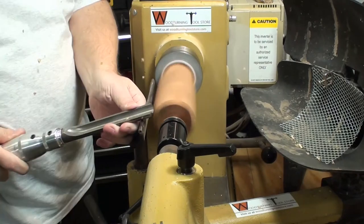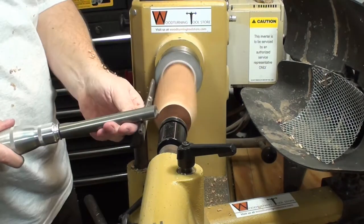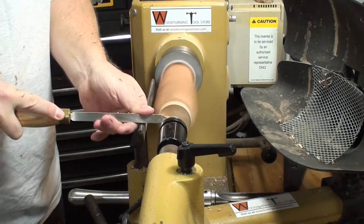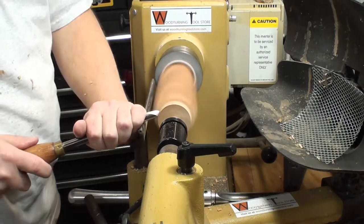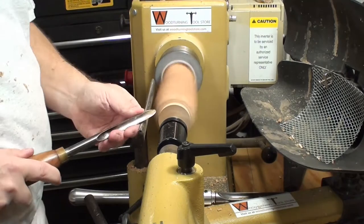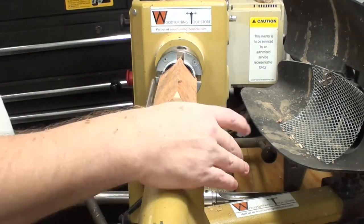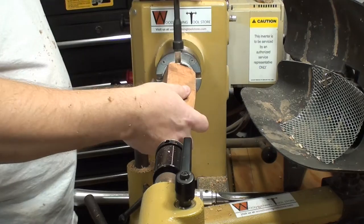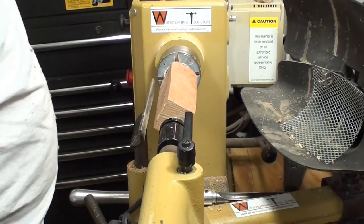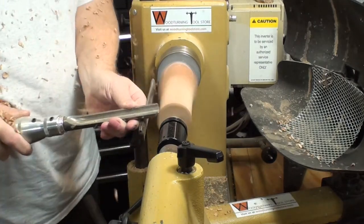Okay, so here we are. The blank isn't that straight, so I have to cut a tenon on this end to stick it in the chuck. Clearing up the end with the roughing gouge and parting tool, and now using my pointy spindle gouge — I use this on bowls a lot for creating dovetail tenons and it works well. Just trimming the tenon end so it fits, and now we're remounted. Pulled up the cone center and roughing out the blank to round.